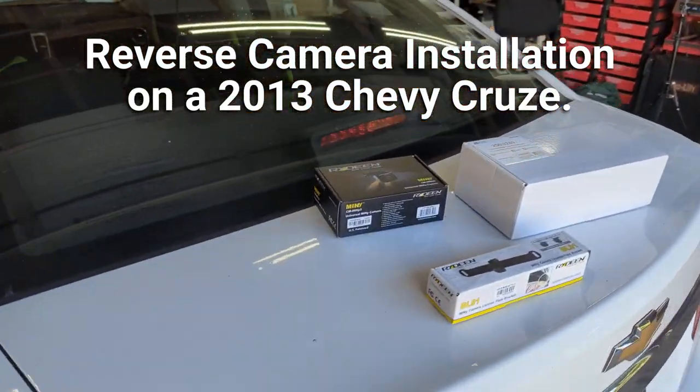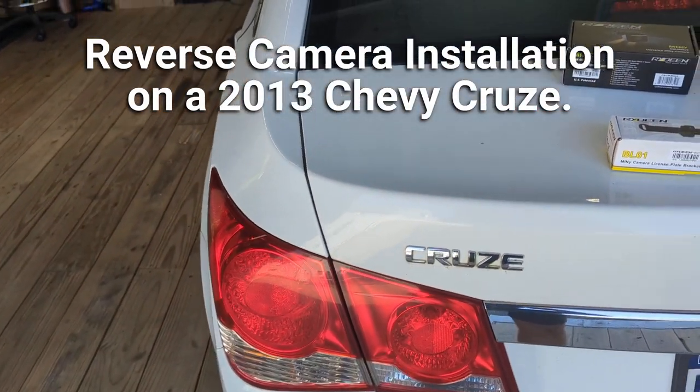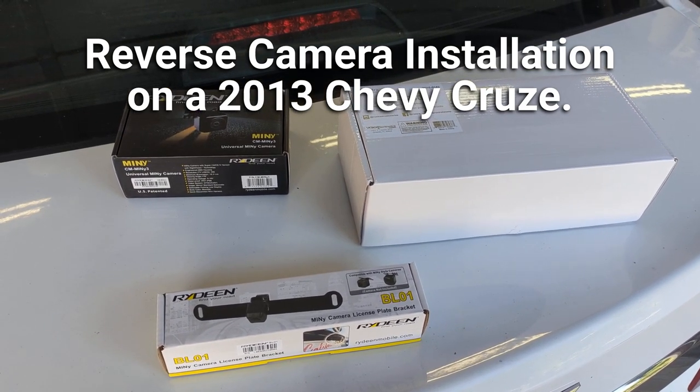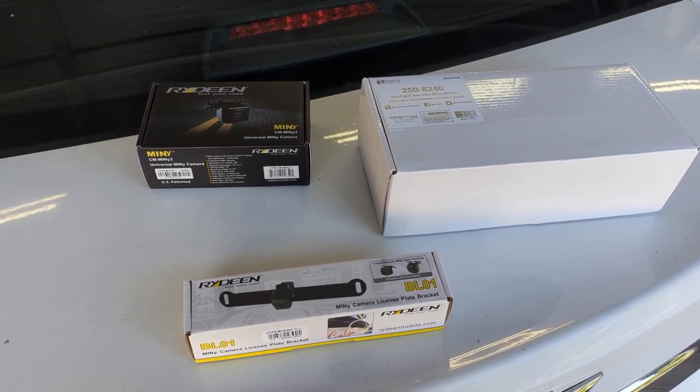Today we're going to install a rear camera system in this Chevy Cruze. We use brackets and cameras from Raideen and the mirror assembly from Rostra. I will put the links in the description for you.